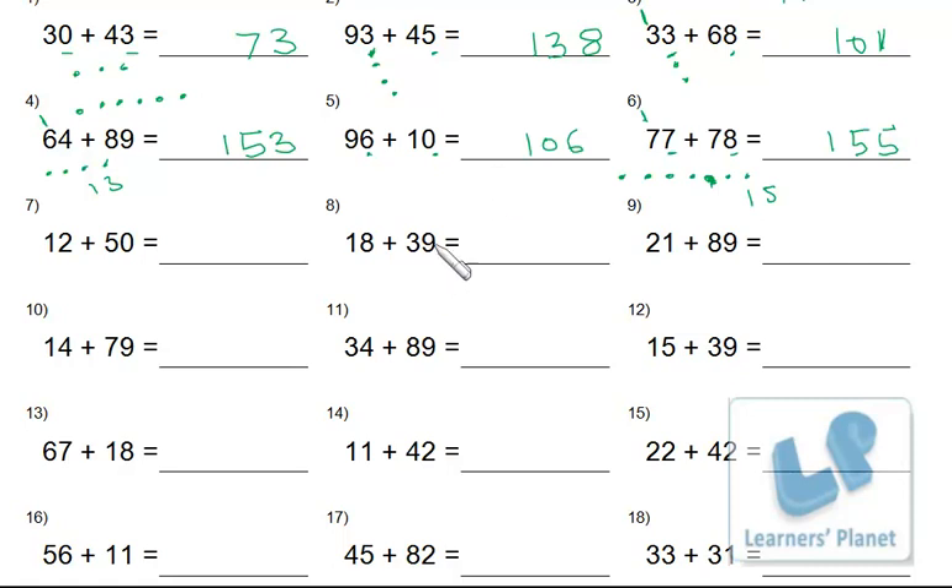Let me do one more for you: 9 and 8. Count on your fingers or mark dots — 1, 2, 3, 4, 5, 6, 7, 8 — so 9, 10, 11, 12, 13, 14, 15, 16, 17. Write 7, then carry 1. Then 3 and 1 makes 4, plus 1 makes 5. That's how you do it.